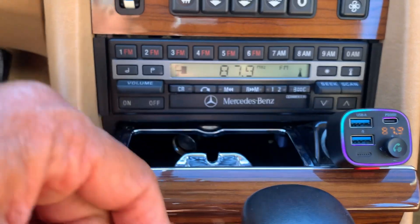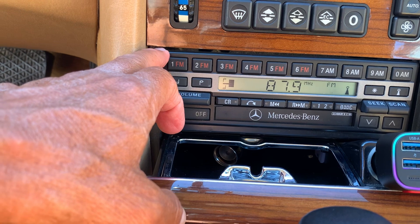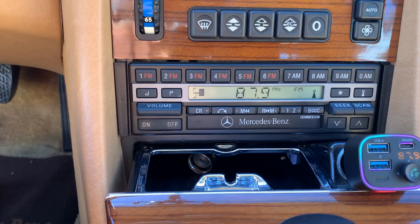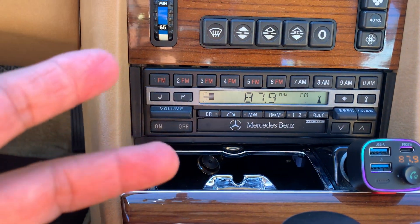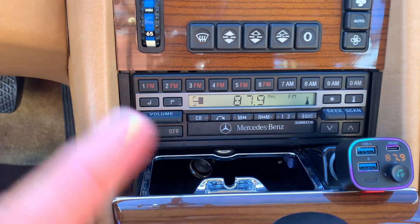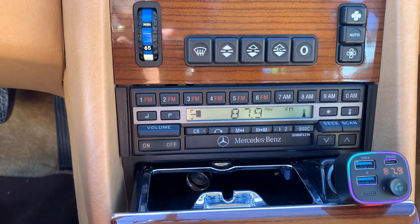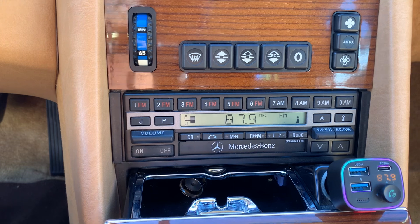I love this unit because I really didn't want to take this so-called radio out of the Mercedes. I want to keep it as stock as possible. Now that I have this, I can play all my music, I can have all my podcasts, audio things, and stuff of that nature while I'm riding in the car. I can also utilize my iPhone now as my GPS coordinator. So I'm happy with that.